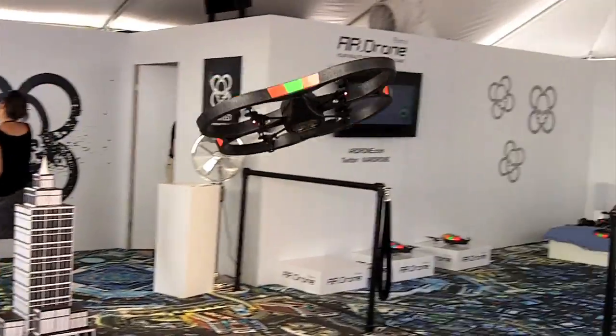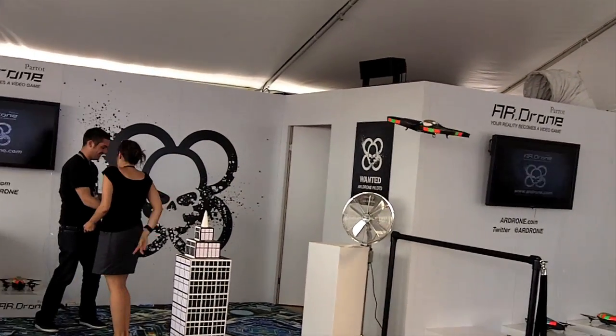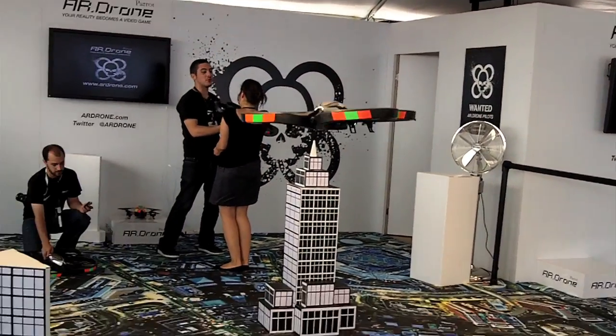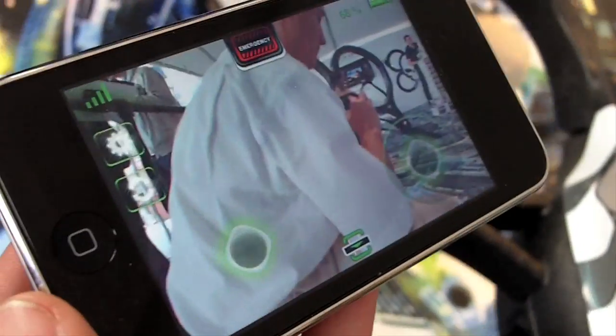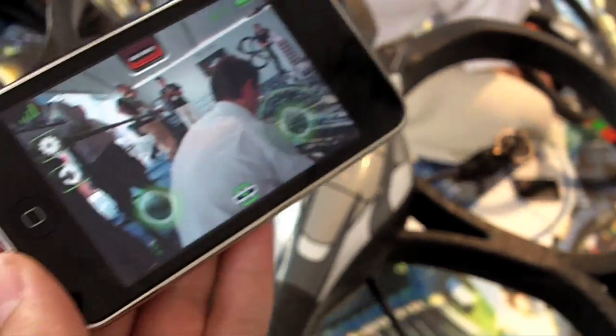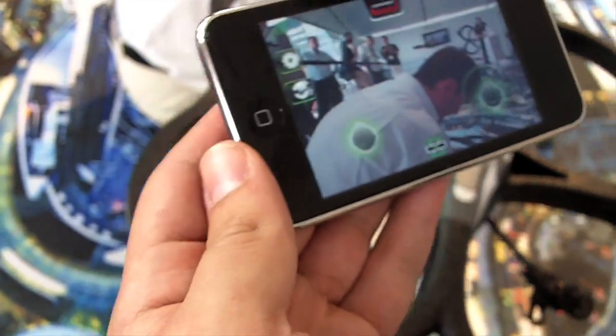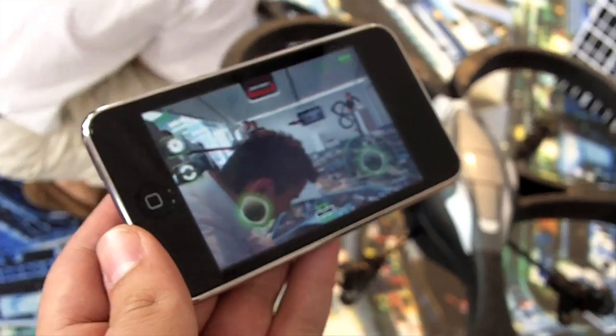There are some basic commands — automatic takeoff and landing. It will stabilize itself at one meter height waiting for commands. It's stabilized on its own. I can move it and it will stabilize all the time using the bottom camera, which is tracking dots.